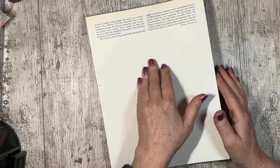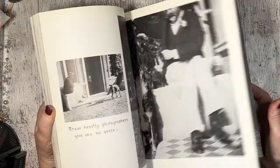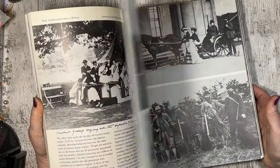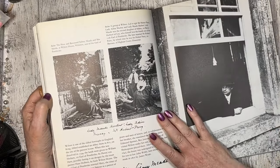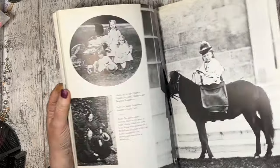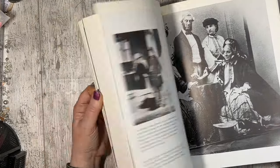Hi, it's Jess from Nigeria Creates. Thank you for joining me today. I showed this book in a recent haul video and it's just full of photographs. And I thought I'd make some cabinet cards.